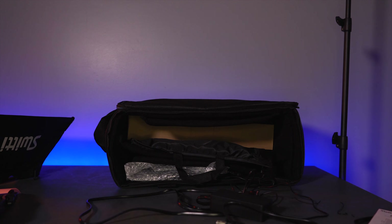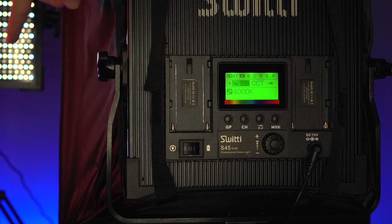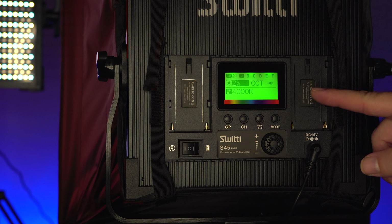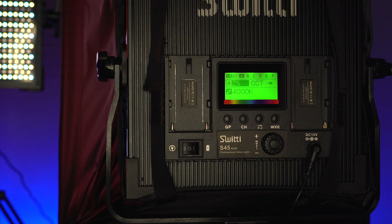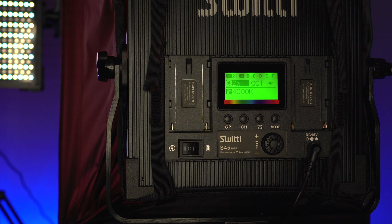I got both lights set up on stands and let's take a closer look at the control panel in the back. It has a green back-illuminated display which looks pretty nice, but unfortunately if you're on an angle it's hard to see — beyond about 45 degrees it goes blurry. Not a big deal though, since when you're changing settings you're standing in front of it anyway.